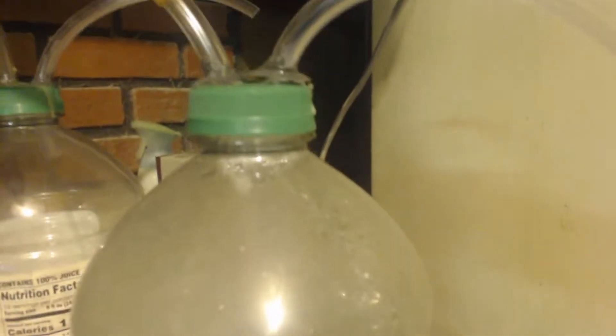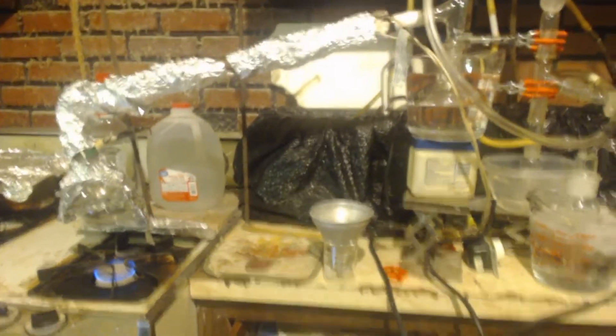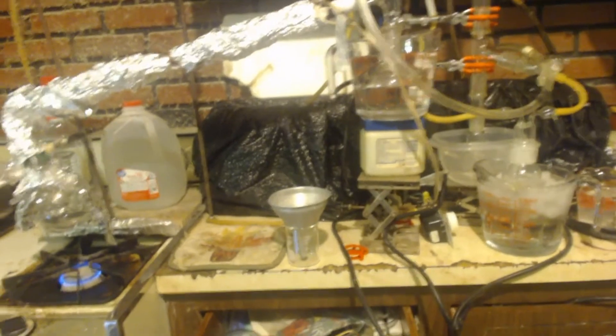It goes through the two condensers, and out through a hose that comes down into a suck-back trap — which is basically just empty — and then comes into another bubbler with about a gallon of water in it. It has two outlets on top that go to the outside, because I'm making hydrogen. I don't want the hydrogen exploding with flames or a static spark. I put the hose outside just to make sure.